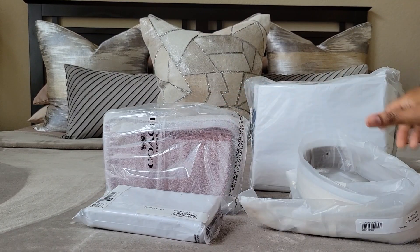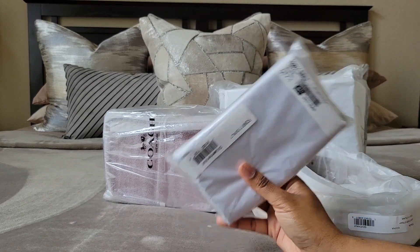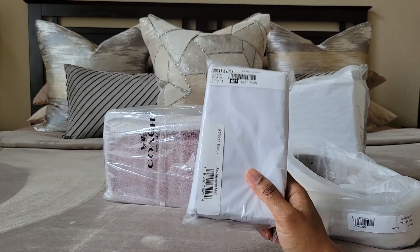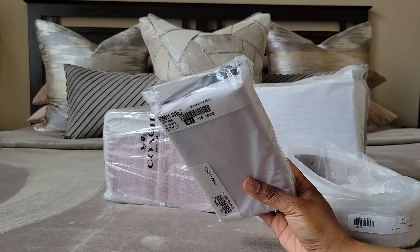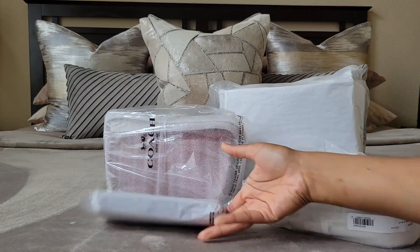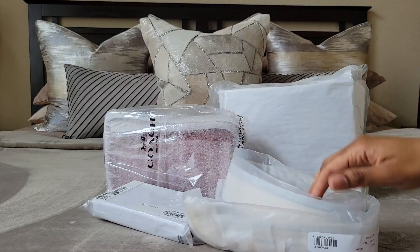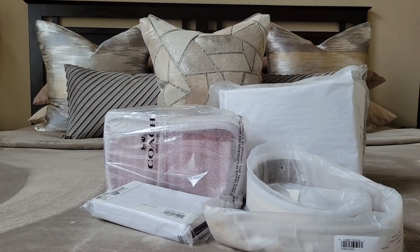So here everything is — four items. I have to look and see. When I took this out I knew what it was, but I took this out and thought, what in the world did I order? I have no clue what this is. And then I realized — oh, when I saw the color 'jasmine multi' I thought, jasmine multi, what the heck? And then I realized I do know what it is.